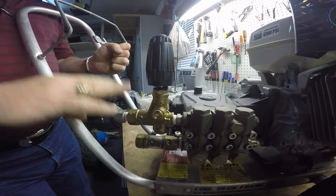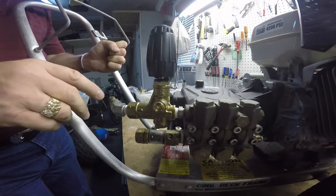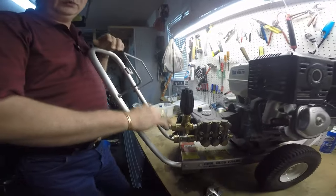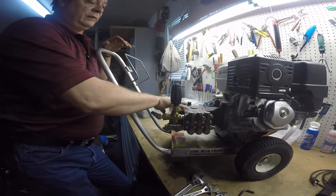This is on a 4000 psi machine. On a lower pressure machine you don't go as high — don't turn the handle as many turns. Work the trigger gun again, then put your nozzle back in and adjust your pressure to the proper pressure that you want for your machine.